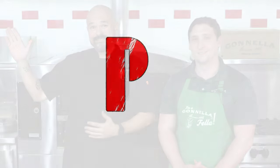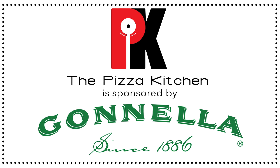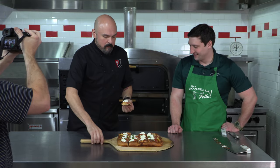That's all the time we have today in our kitchen. I'm your host, Brian Hernandez, and I'll see you next time. But until then, say hi to grandma for me. Thanks so much. See you guys later.